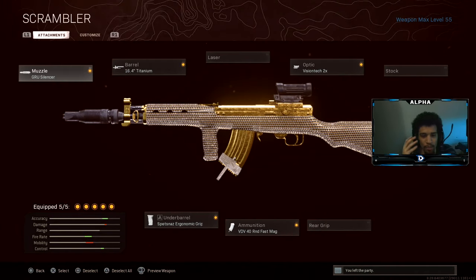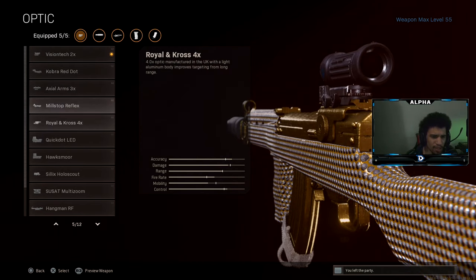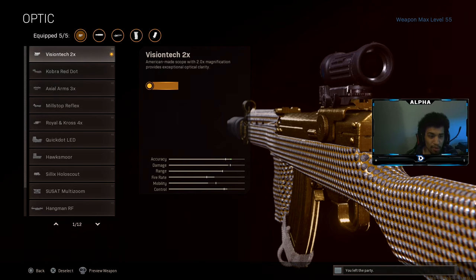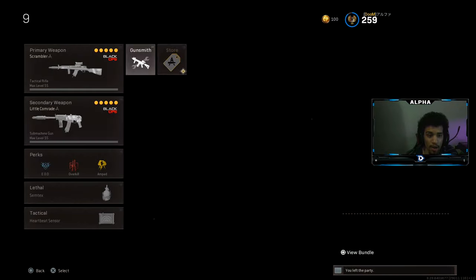Let's dive right into the class setup. For the muzzle, you're going to be rocking the Groove Suppressor. For the barrel, make sure you have on the Titanium barrel. The underbarrel is going to be the Spesnaz Grip. Ammunition is going to be the VDV 40-round Fast Mag. And last but not least, for the optic we're going to be rocking the Vision Tech — it all falls down to personal preference.